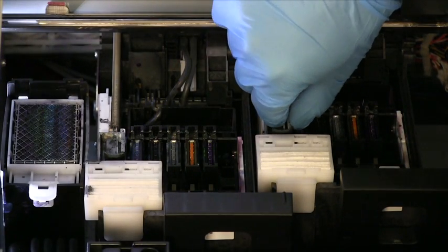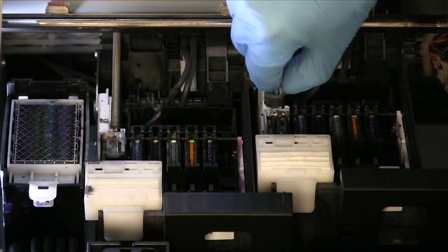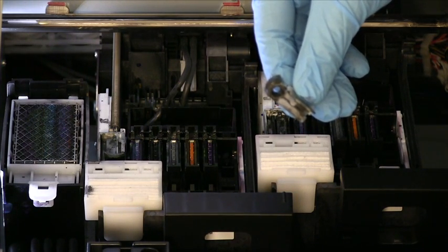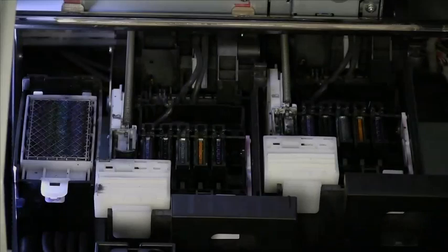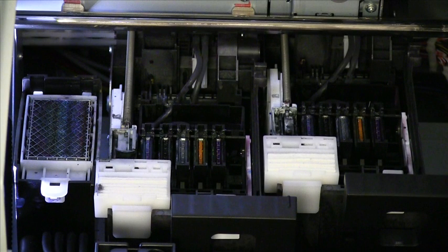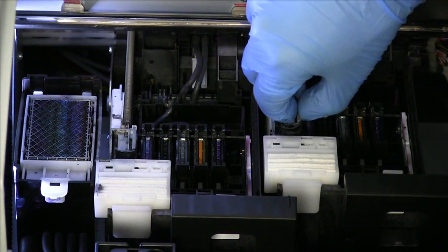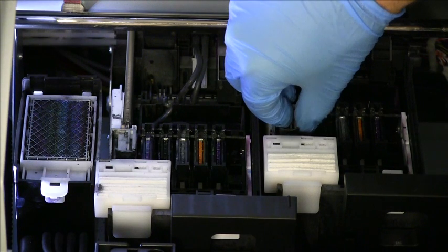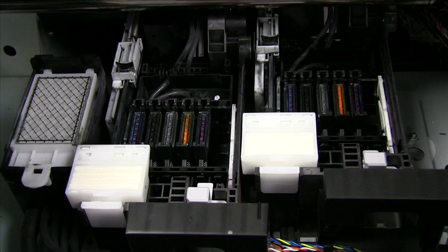To remove the wipers, simply grab and gently lift away from the printer. When you have removed the wiper, it is recommended that you clean the wiper holder before replacing with the replacement wiper included in your maintenance kit. To insert, simply push down firmly into the holder. This is what your printer should look like after performing long-term maintenance.